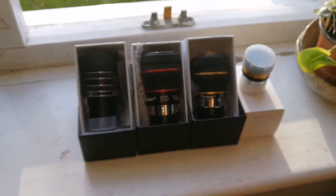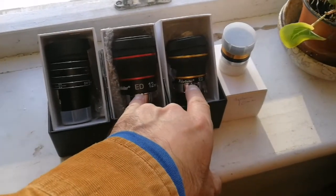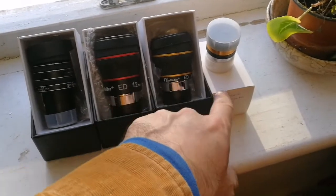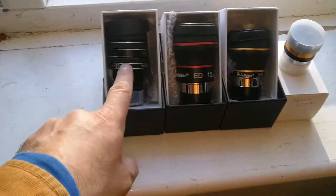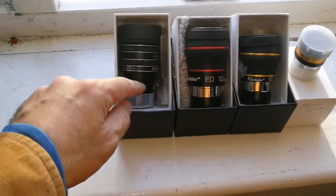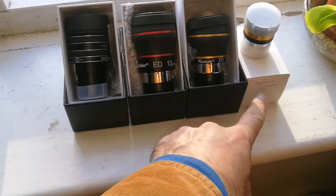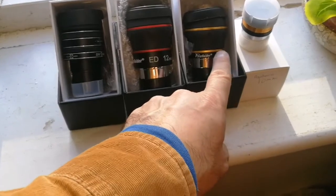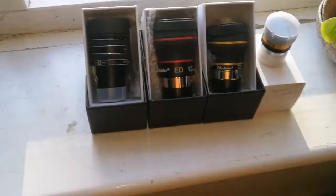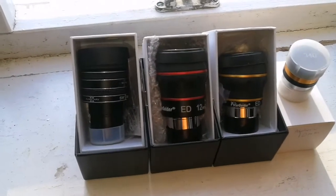I have four eyepieces here. Two of them are Starguider ED, 12mm and 8mm ones. One of them is a 10mm Aspherik Sviboni, and this one is a TMB planetary eyepiece, 9mm. They are in the range of 8mm, 9mm, 10mm, and 12mm — all in the range of planetary eyepieces.